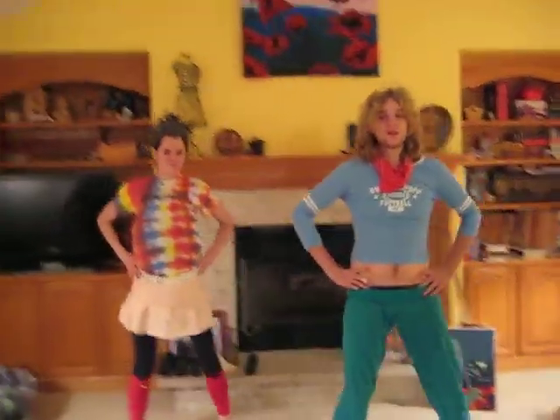Welcome back to Workout Devos with Davey. Let's start with the basic step, basic two-step. All right, let's get the warm-up going.